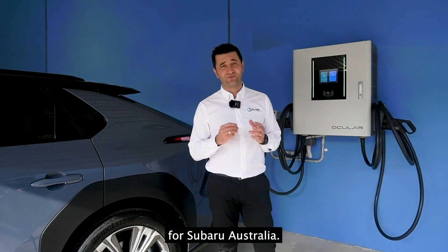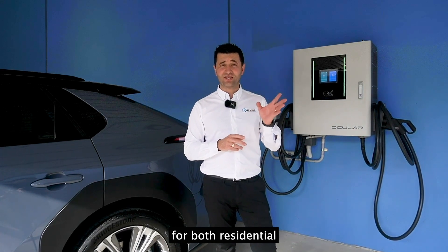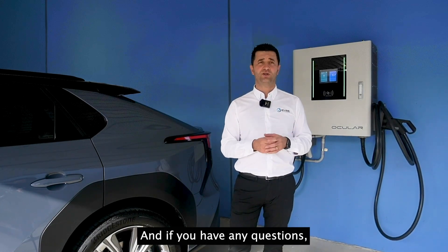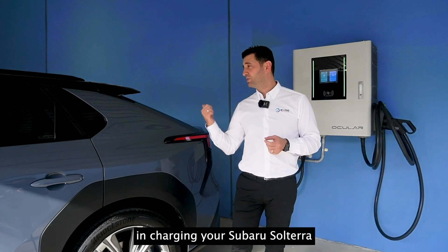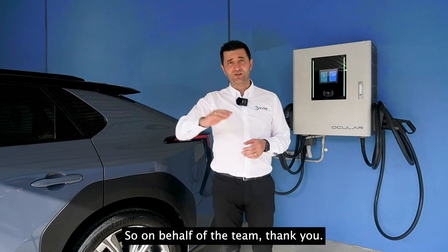EVSE Australia is the official charging partner for Subaru Australia, providing a complete end-to-end solution for both residential and commercial charging infrastructure. If you have any questions, our dedicated team is available to assist and support you in charging your Subaru Solterra every single day. Thank you from the team.